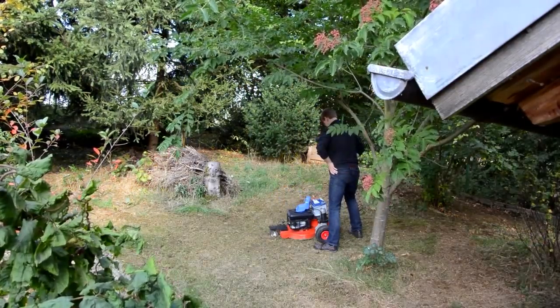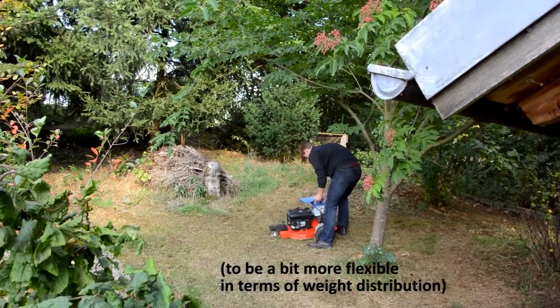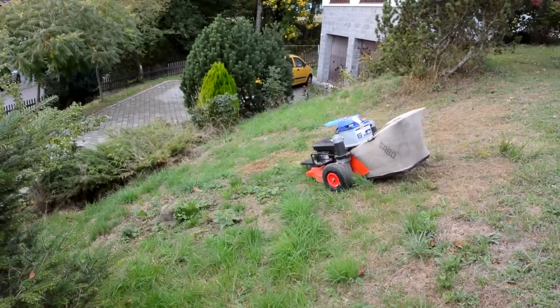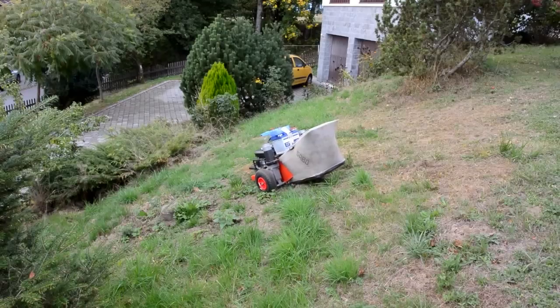I may get myself some lithium ion batteries for this machine. Another problem is that the tires don't provide enough grip for going through steep terrain. I think I'll try a set of spiked tires to solve that problem.